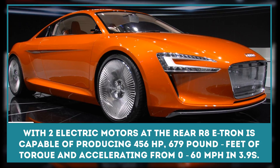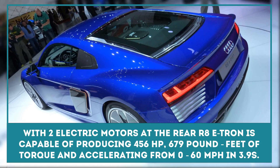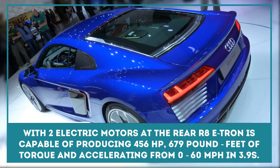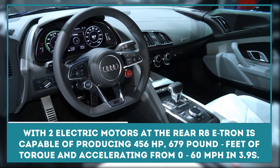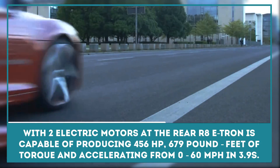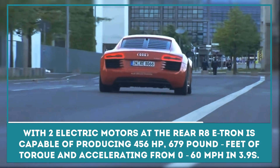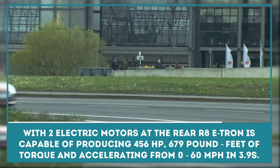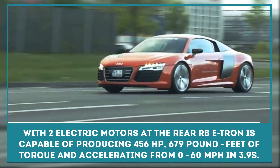With two electric motors at the rear, the Audi R8 e-tron is capable of producing 456 horsepower, 679 foot-pounds of torque, and accelerating from 0 to 60 miles per hour in just 3.9 seconds. Audi produces the 92-kilowatt-hour high-voltage battery itself, which is integrated into the center tunnel and behind the cockpit to keep the center of gravity low.